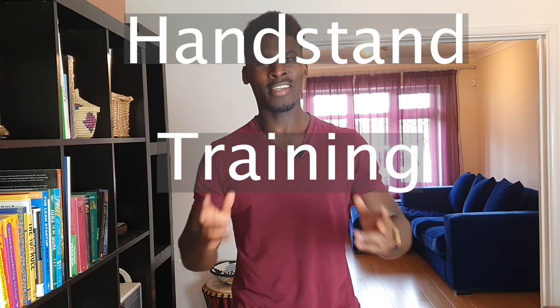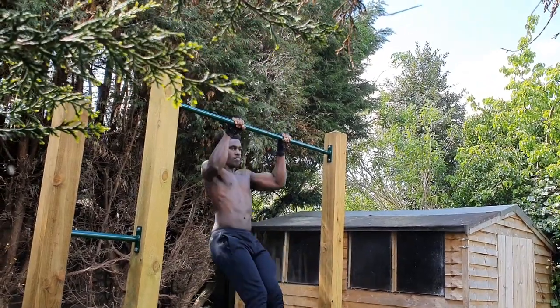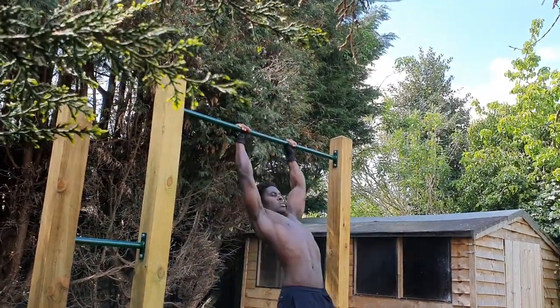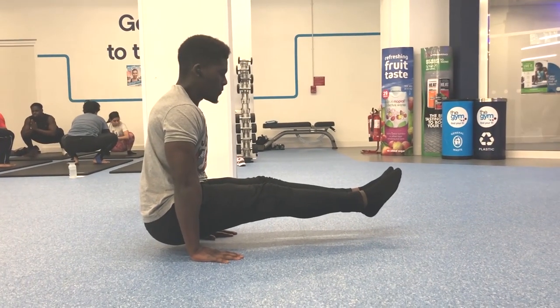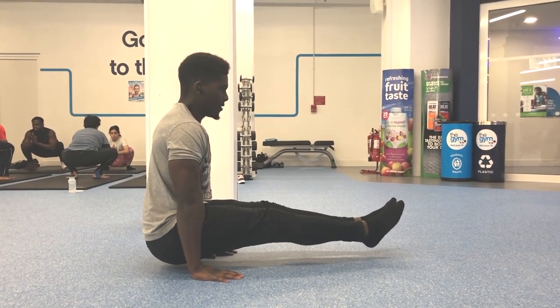How are you doing Cali Crowd? Handstand training sucks. This channel has always been about documenting the learning process of various calisthenics techniques. So far that has pretty much gone to plan with skills like the muscle-up and the L-sit, and even though there's still room for improvement with those, I'd be lying if I said the same progress has been made with the handstand.